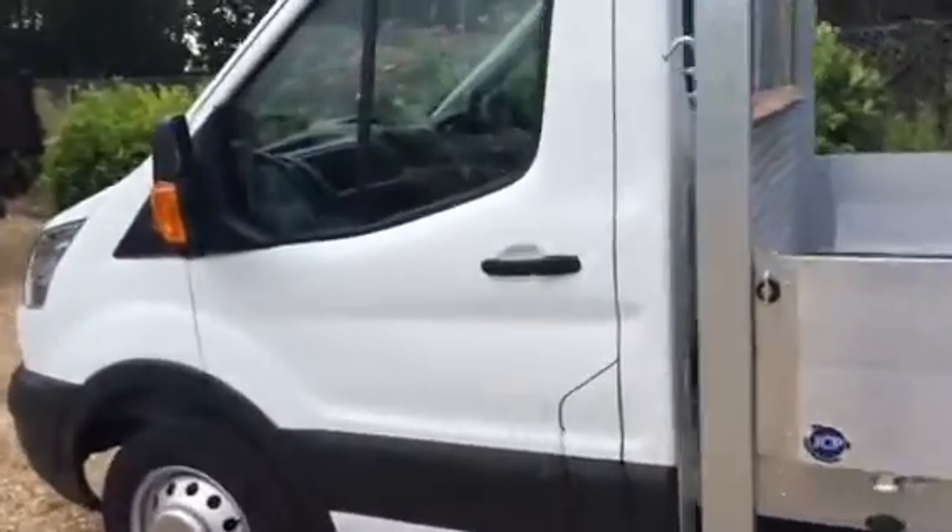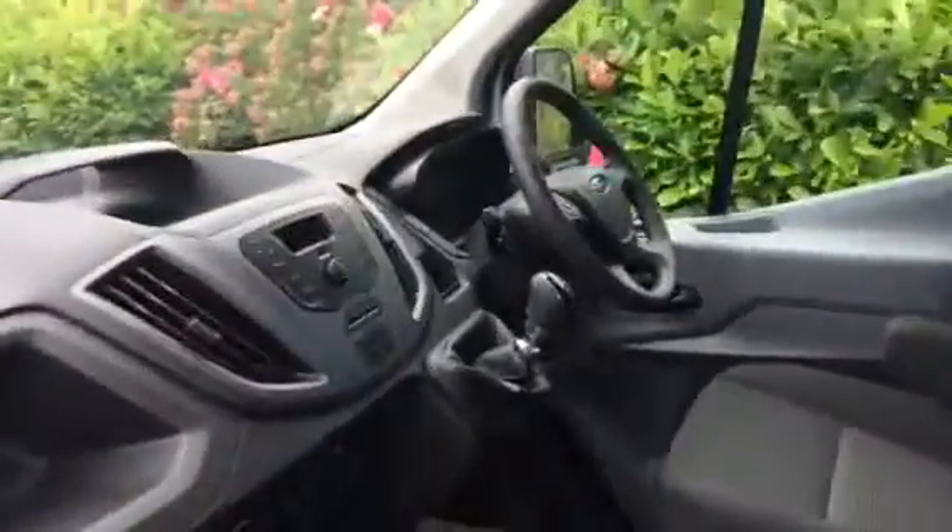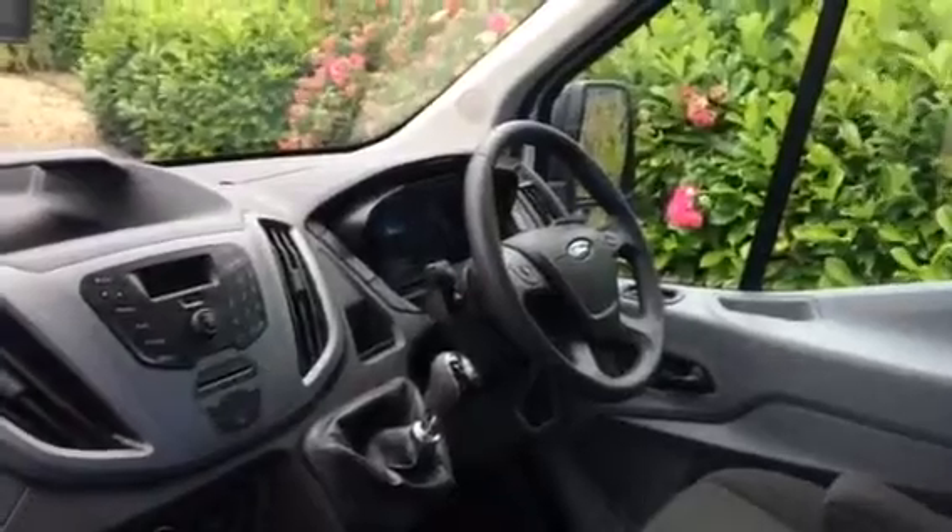You can see here in the cab when you look at the Transit. It comes with Bluetooth and electric windows.